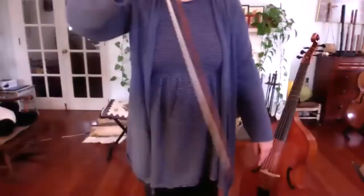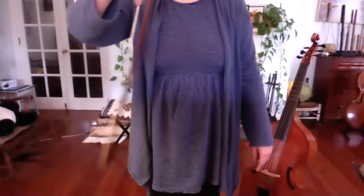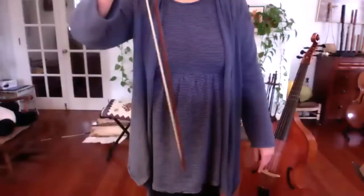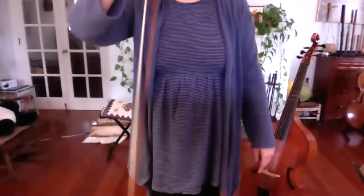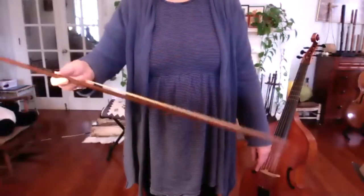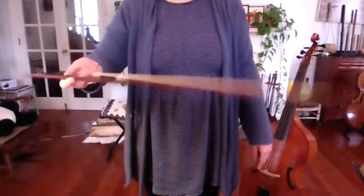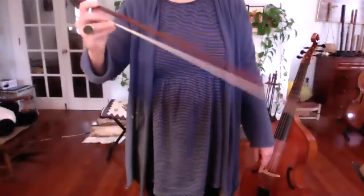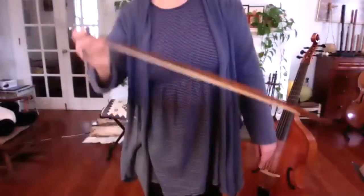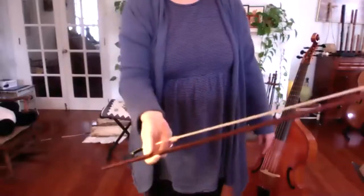Now try letting the bow hang and see if you can make a little circle with the tip. Feel what your fingers are doing to make that happen. Then see if you can do the same thing horizontally — a little circle with the tip, maybe even a little figure of eight — and notice what your fingers are doing. See if the bow can lead your arm on a little bit of a dance.